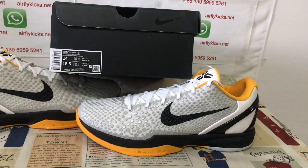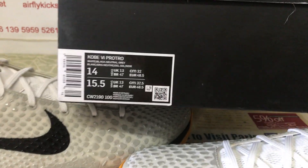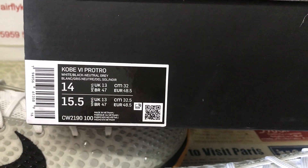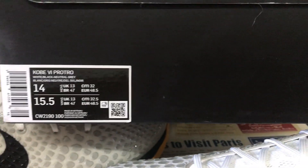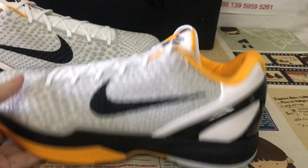Here, let me show you the Nike Kobe 6 White Del Sol in size 14. Yes, this is the box label with the original Kobe shoebox, and the size 14.